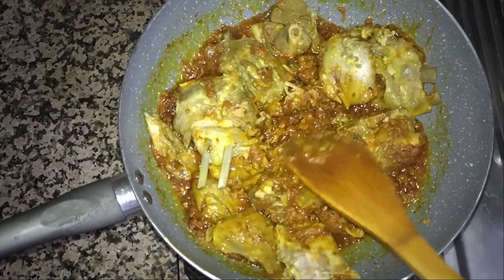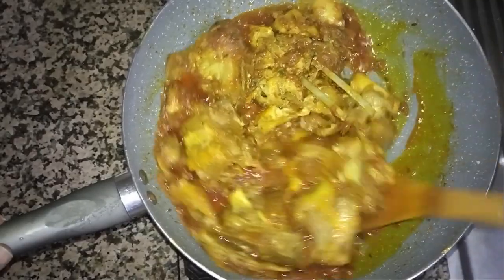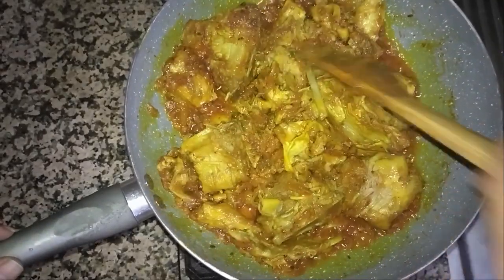We will fry it for at least 5 minutes. You can see I have already fried it for 5 minutes.